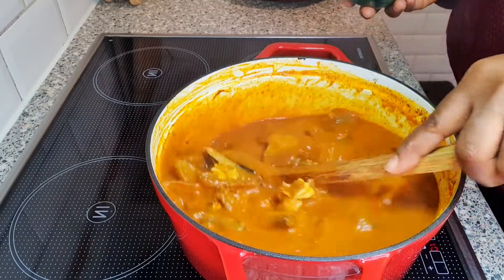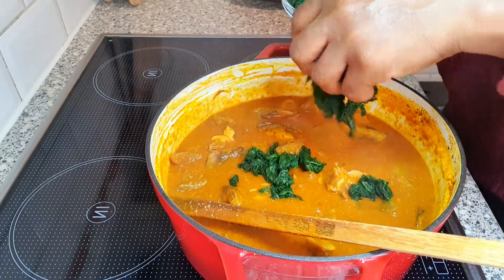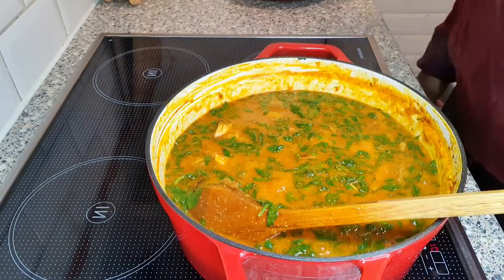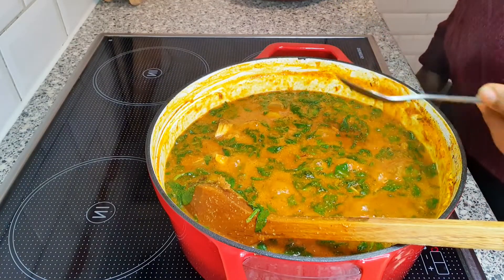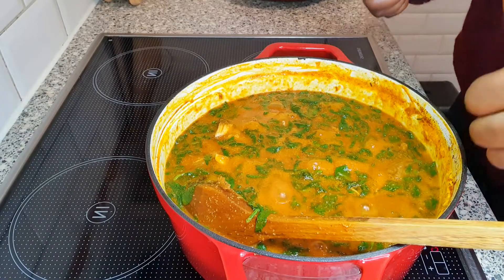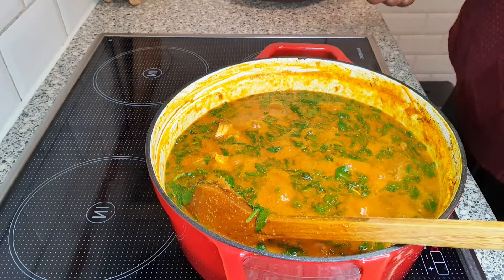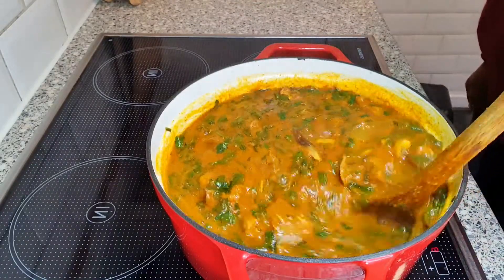The soup has been cooking now for five minutes. I'm going to be adding the spinach. I'm going to be testing if it needs any salt. It's delicious — it doesn't need any salt or any seasoning anymore. I'm going to allow it to cook for one to two minutes just for the vegetables to cook down a bit, then it's done. My soup is done — tastes so good!